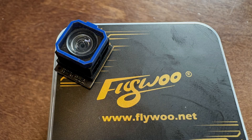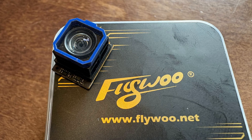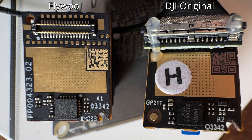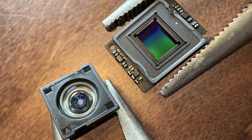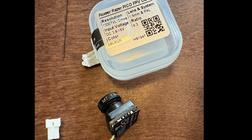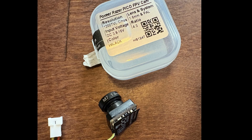Getting back to the broken camera connector — Flywoo actually sells a replacement camera for the O4 Air Unit, so I picked one up. It looks very similar to the original, but there are some minor differences on the circuit board. Let's try the lens mod again, but without having the cable connected this time. Easy peasy with just some hot air. I happened to have an old analog Foxeer Pico camera that I never got around to using, so I thought I'd test it since I did not have another Ant camera available.